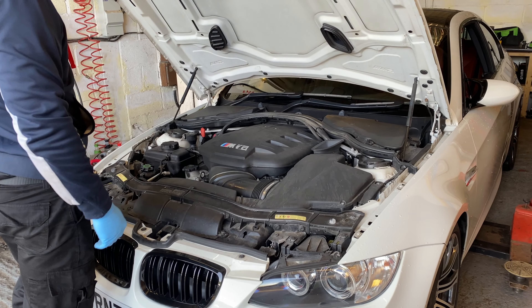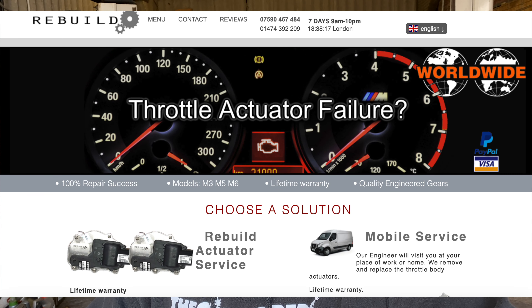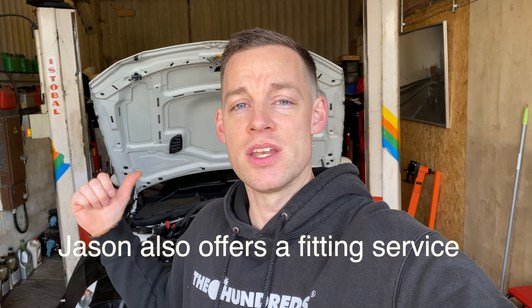I bought the replacement actuators from a company called Rebuild Actuators Limited. The guy there, Jason, was really helpful. He informed me it's not actually the gears on the actuators that go normally - it's more often the circuit board. The deal is: you take out your actuators, send them back, and he sends you a new set. We've got a box of bits out the back we're fitting to make the car perfect for the road.